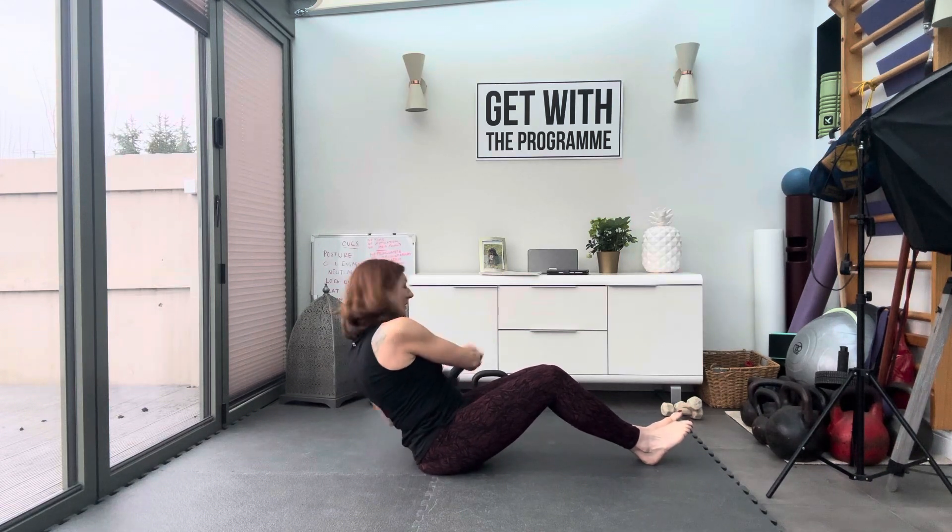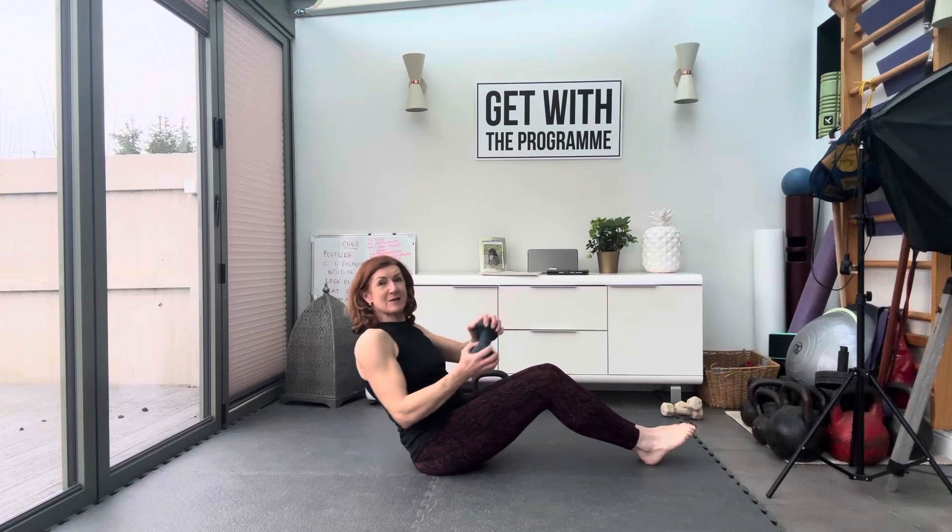Exhale and make sure you're leaning back enough so you feel that biting point on your core. If you're too far forward you're not going to feel anything, so you need to lean back until you feel it. Shoulders back, chest pushing up.